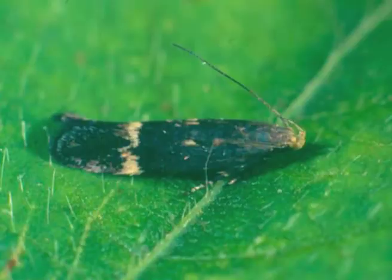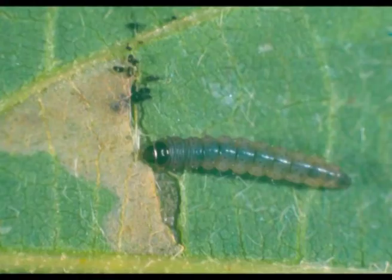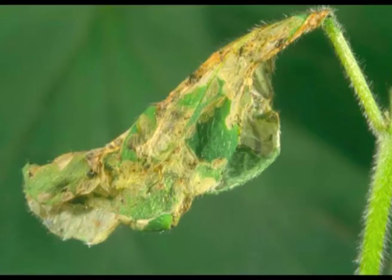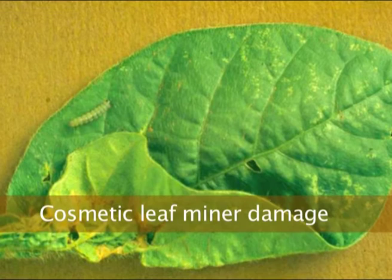Soybean moth is a little beast — a very tiny moth. The larva feeds inside the leaves initially and then webs leaves together. Sometimes you can get severe damage where every leaf will be killed, but down our way it's about one event every 20 years. Normally it's just cosmetic damage with the leaf rolled over and the little larva feeding — you don't worry about that, so most times it's not an issue.